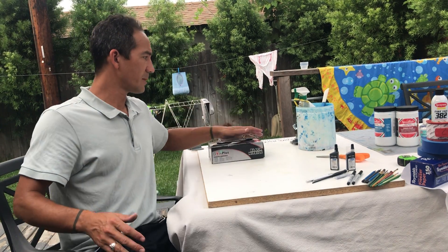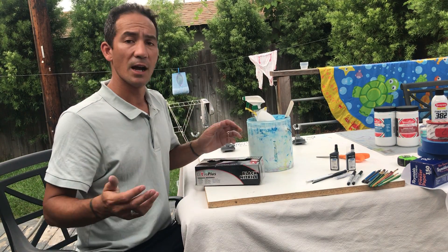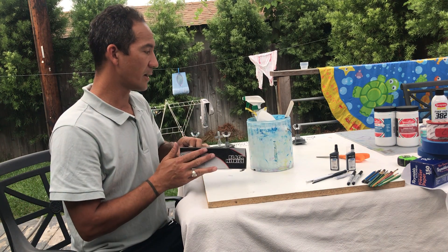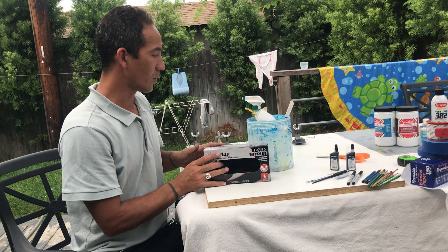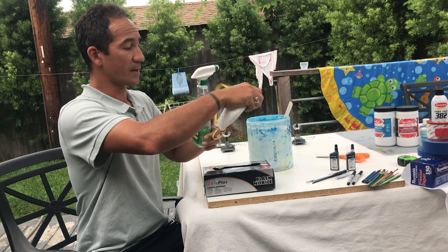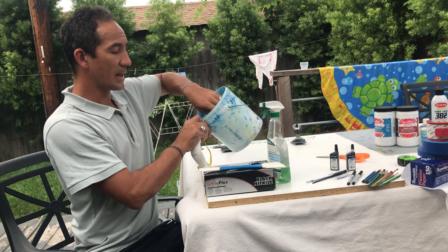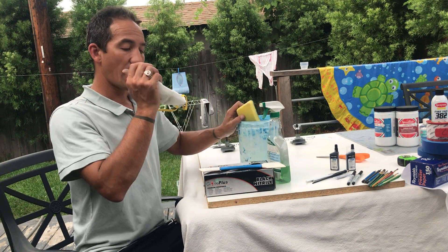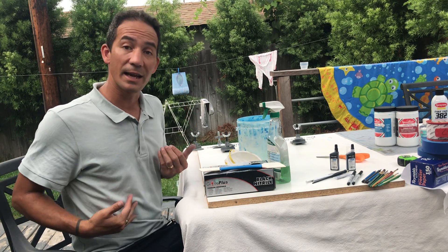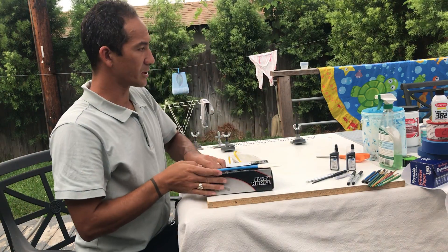A couple of cheaper things you might not need to go to an art supply place for: some gloves from the 99-cent store or Ace Hardware, some Simple Green, a spatula, a bucket, a sponge, a face mask, and an apron.